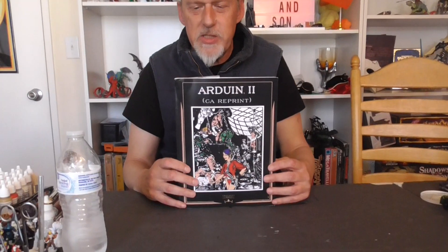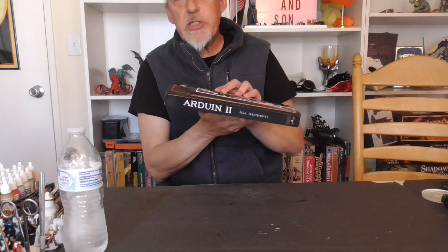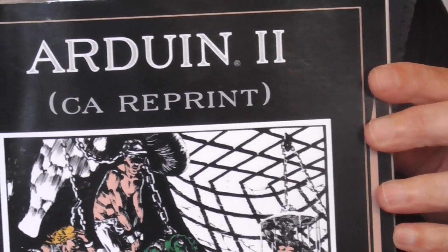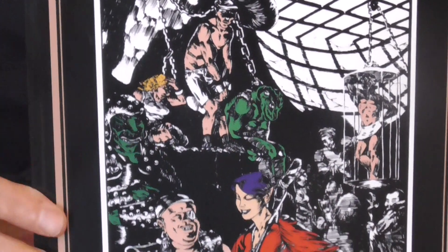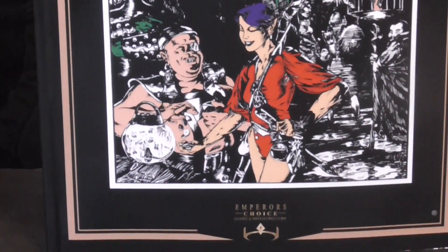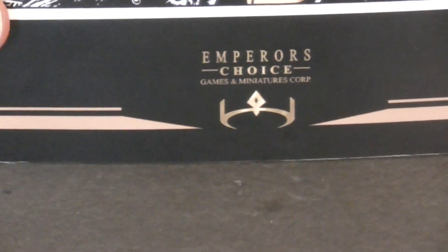Good afternoon ladies and gentlemen, welcome back to another Friday Arduin review. I'm Shadow, your host, and today I'm going to be going over Arduin 2. This is more or less a reprint, but it's a complete all-in-one gaming system for the world of Arduin. Originally it was two individual volumes; they've now compiled it into one version by the incomparable Emperor's Choice. This book was copyrighted in 2006.